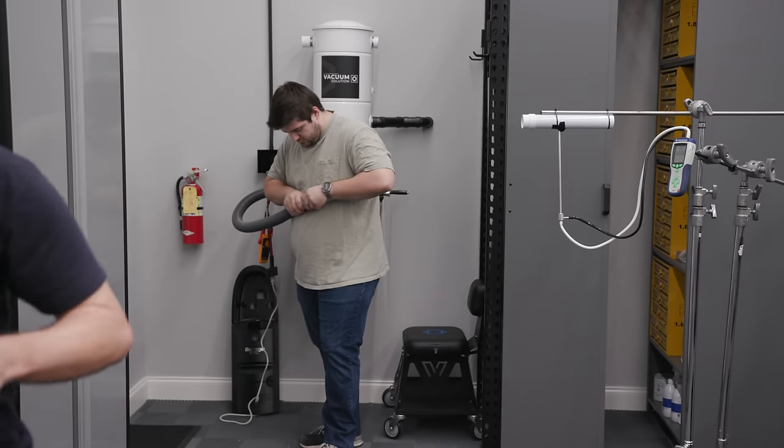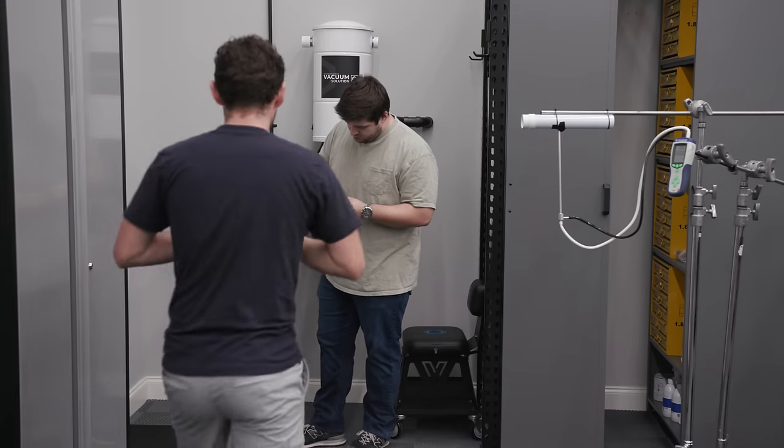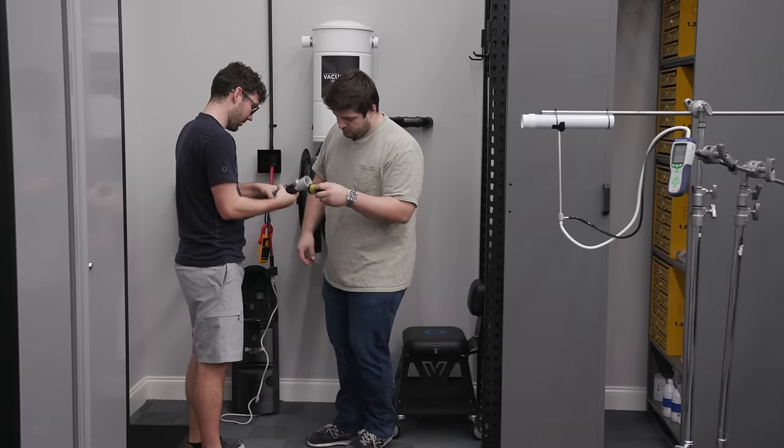We got it connected. These cuffs, if you have a reel, are reverse threaded if you ever need to take them off — it's a lefty tighty.